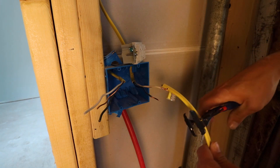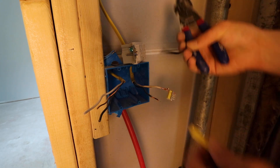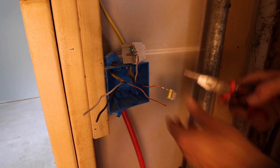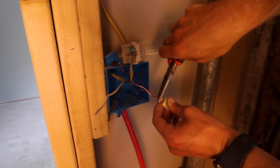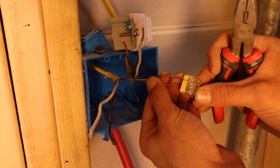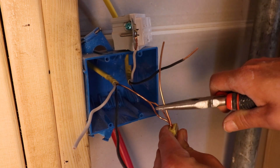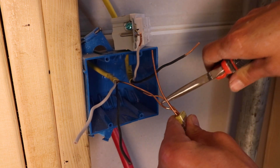Now, in order to do this install, we're going to need to make a couple pigtails. You're going to need some scrap wire — white wire, black wire, and bare copper grounding wire of the same gauge as the wire in the wall you're working with. Go ahead and take the other grounding wire that's already in your circuit and add that to the push connect, so you should have two copper grounding wires in the same push connect. Then grab a spare piece of grounding wire from your scrap and insert that into the push connect with some needle-nose pliers.